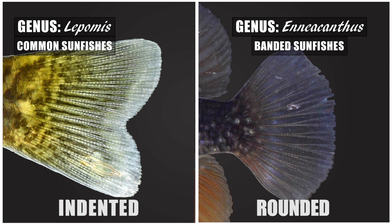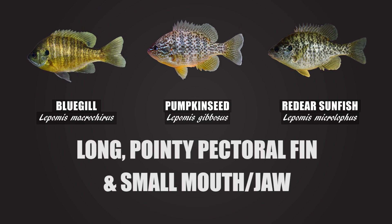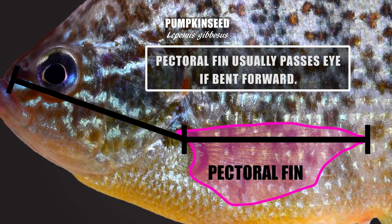Two features will usually narrow your ID down to only three species within the genus: mouth size and pectoral fin size. Only three species of common sunfishes both have a long and pointy pectoral fin as well as a small mouth — the bluegill, pumpkin seed, and red-eared sunfish. The pectoral fin of these species will most always extend past the eye if bent forward. Pumpkin seed on average will have a shorter pectoral fin compared to the red-eared sunfish and even the bluegill, sometimes just barely extending past the eye or even just past the pupil.